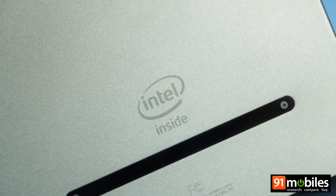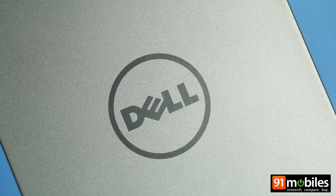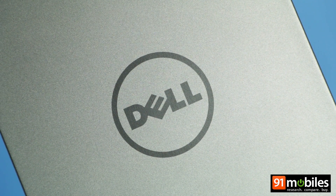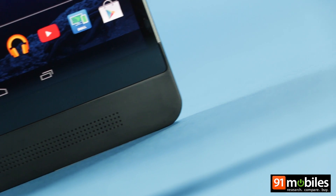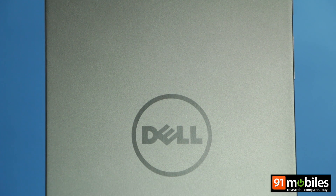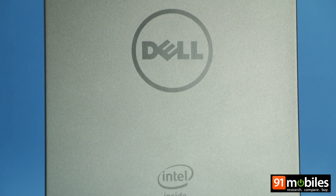Slim and sexy from the outside, a beast on the inside. That's how we'd describe the new Dell Venue 8 7000 tablet. It may look gorgeous, but what excites us even more is the fact that it's the first slate to feature Intel RealSense snapshot technology.